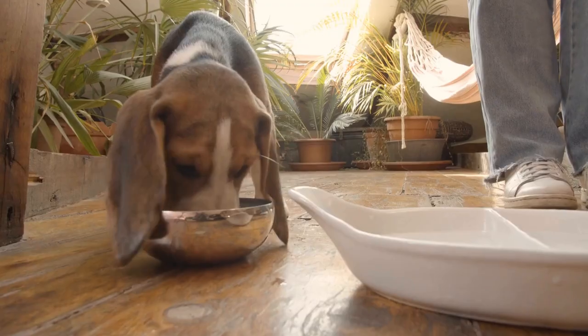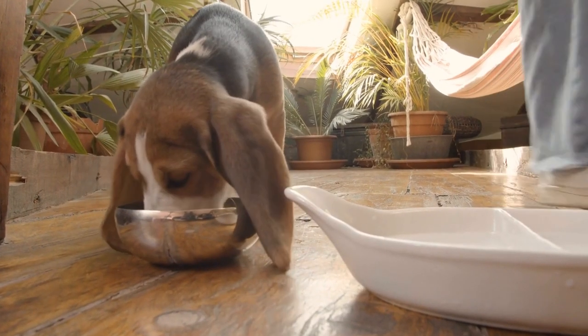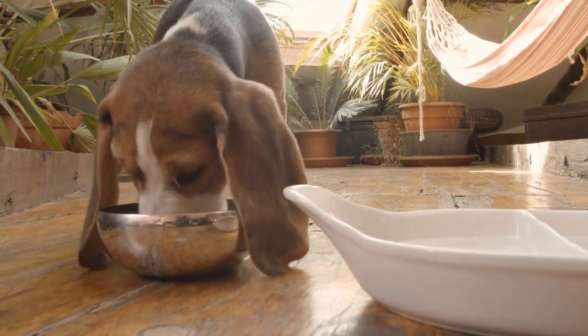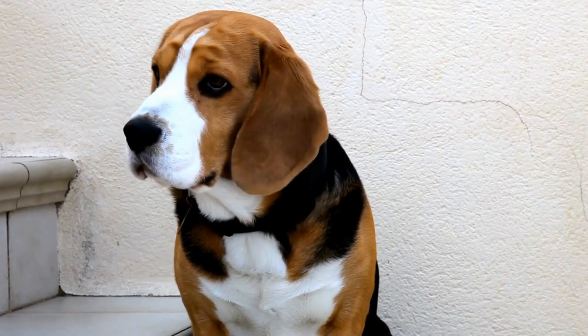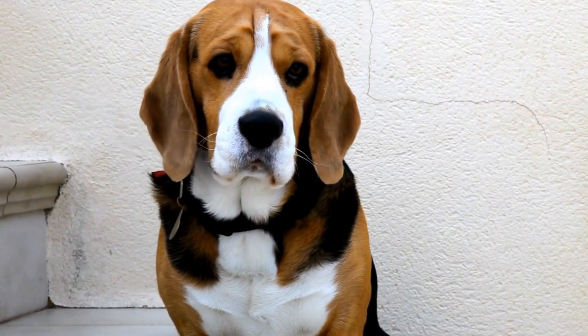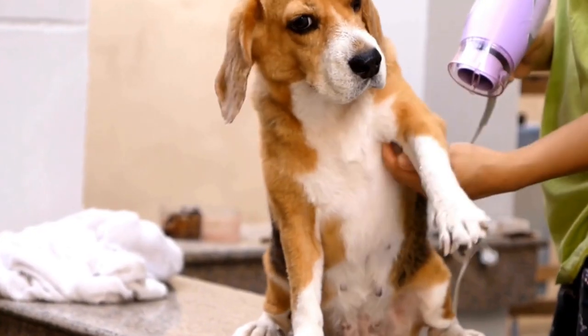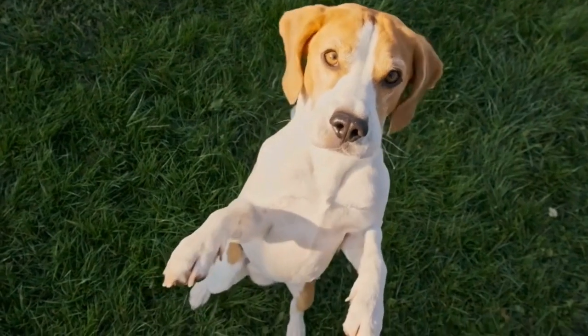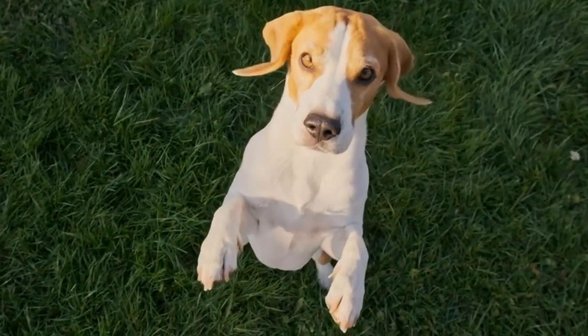Tunnel Training. Tunnels are a common and fun agility obstacle that tests your beagle's fearlessness and problem-solving skills. Start by placing a short tunnel with treats at both ends. Encourage your beagle to go through the tunnel to reach the treats. Once they are comfortable, increase the length of the tunnel gradually.